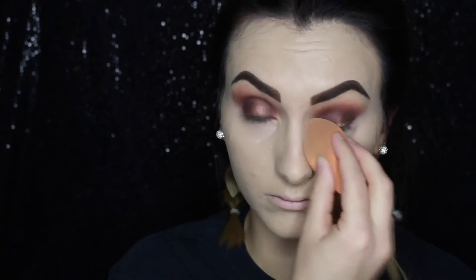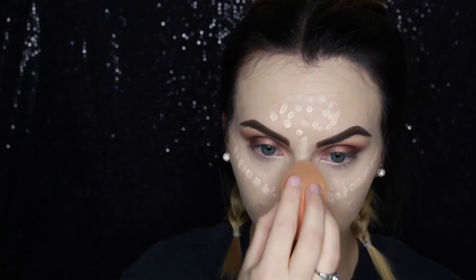Using my new favorite NYX Cosmetics Gotcha Covered waterproof concealer in the shade Light — this stuff is full coverage, waterproof, you name it, it's gotcha covered. Then I'm using the NYX Cosmetics HD Concealer in the shade Porcelain to highlight my face, and I did spray my sponge with MAC Fix+.